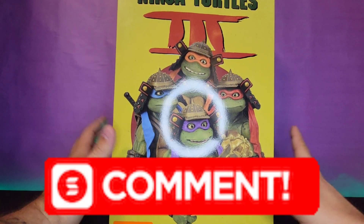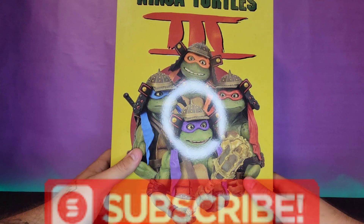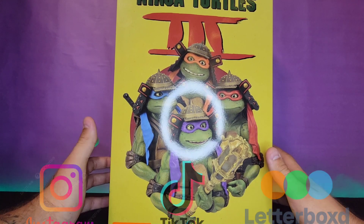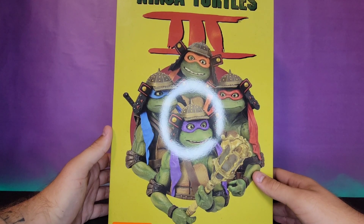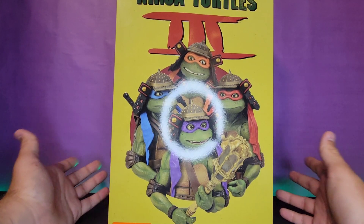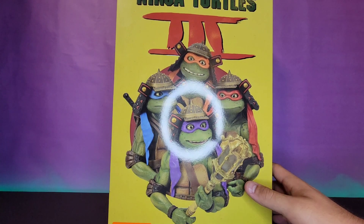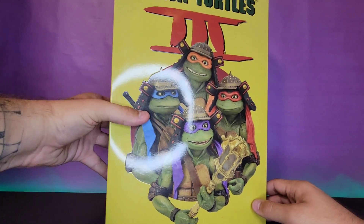Yo, what's going on guys, we're back here again with yet another review. Today we're finally going to be taking a look at the brand new Teenage Mutant Ninja Turtles 3: Turtles in Time, which we all know is the best Turtles movie ever, right? Turtles in Time, NECA San Diego Comic-Con 2023 exclusive — longest title ever.